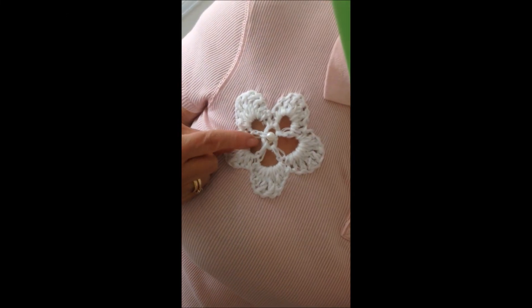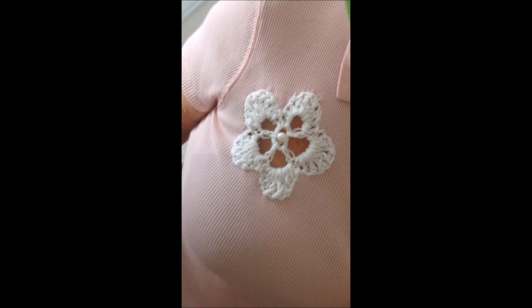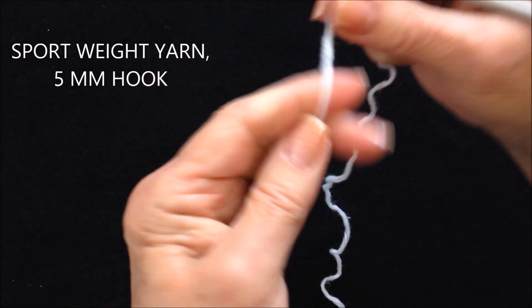Hi everyone, this is Emmy. Today I'm going to show you how to crochet an applique flower and attach it to a t-shirt. So let's get started. I also put the link below on how to add crochet inserts to clothing. I'm working with a sport weight yarn and 5mm crochet hook.